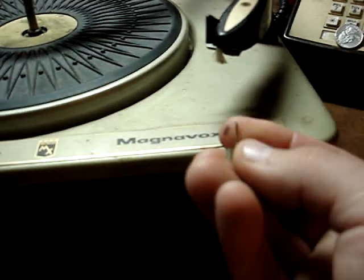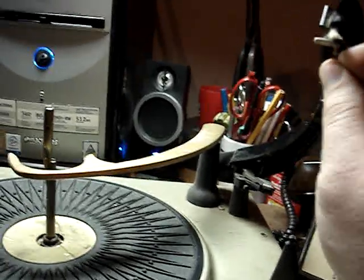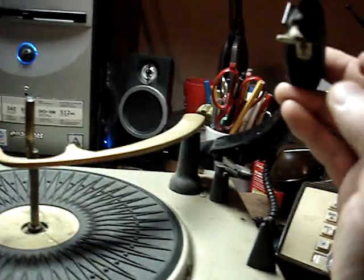To reinstall the needle, you take your needle like this and press it onto the cartridge like that. Press it on there. Bingo.